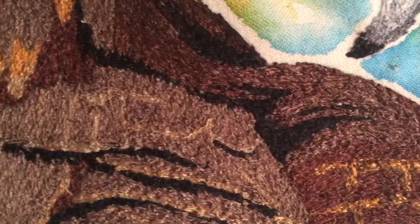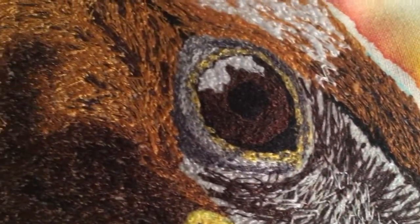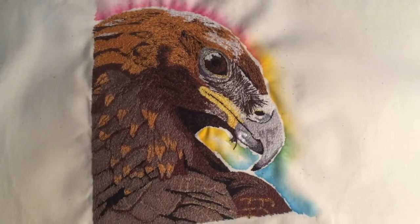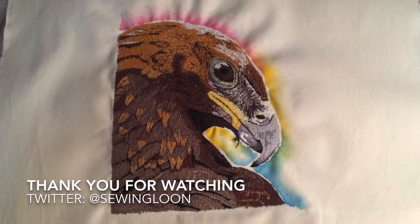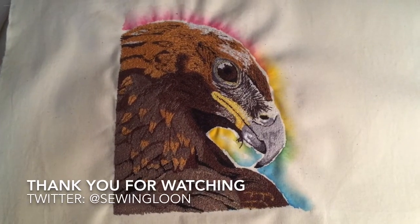But thank you so much for watching. I hope you enjoyed this one and do tell me in the comments suggestions for further videos. If you did enjoy this video please leave a like and possibly even subscribe if you'd like to. There will be another video next Monday. Bye everybody.